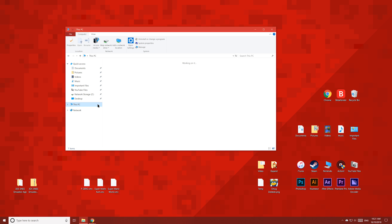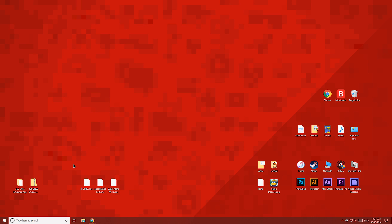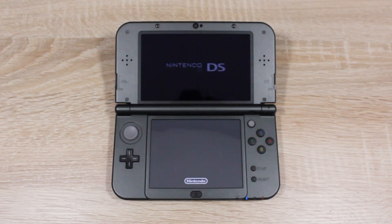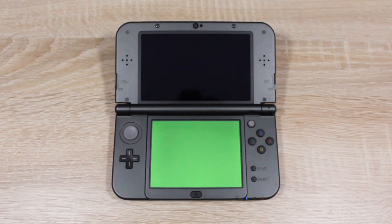Once you've done all that, eject the SD card and put it back into your 3DS. You can delete these folders — you won't need them anymore. Now on your 3DS, open up the homebrew launcher, then launch the SNES emulator homebrew app.